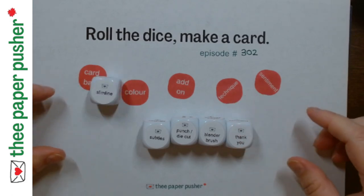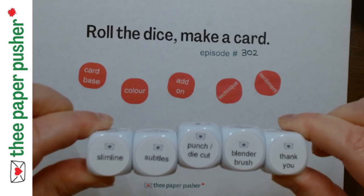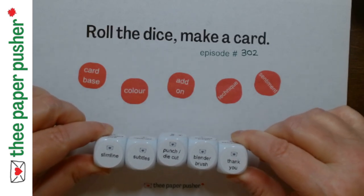That's right folks: slimline, subtle, punch and die cut, blender brush, thank you.